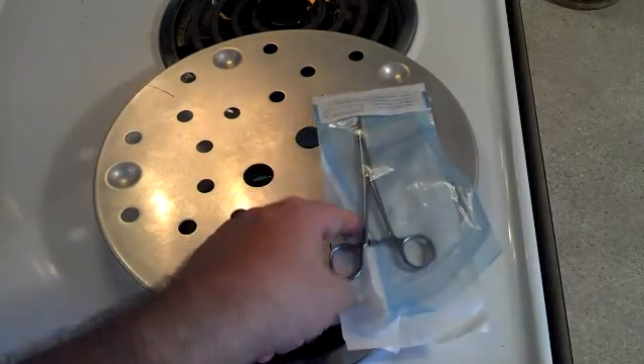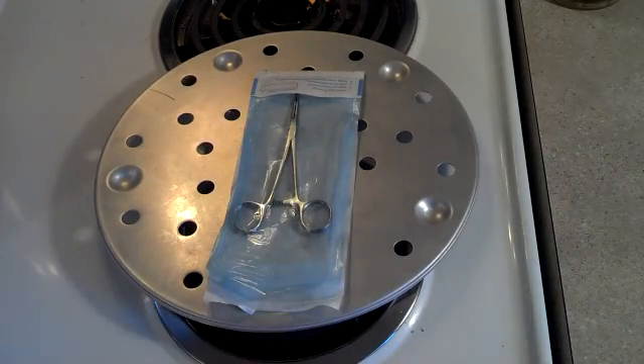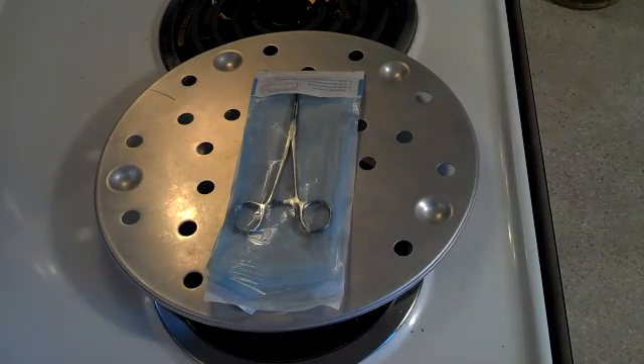That's an easy way to sterilize your own equipment at home. Whatever you need to sterilize, you can do it. Please rate, subscribe. Have a great day, thank you.